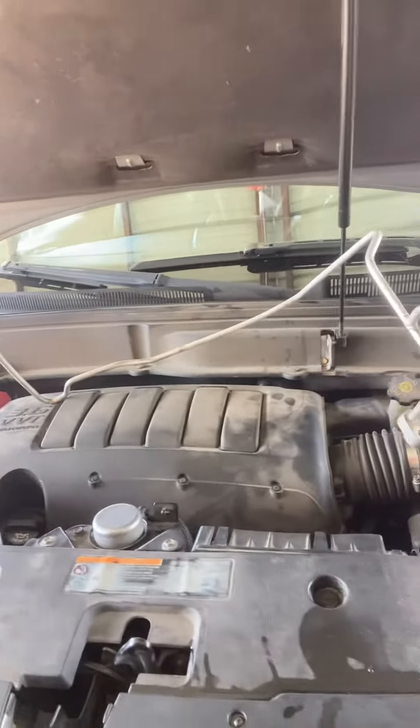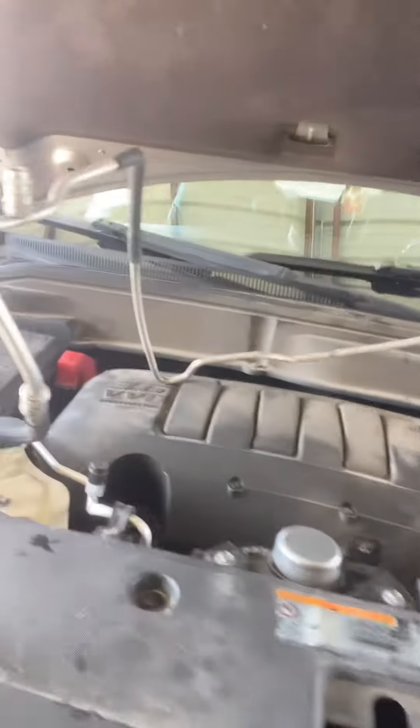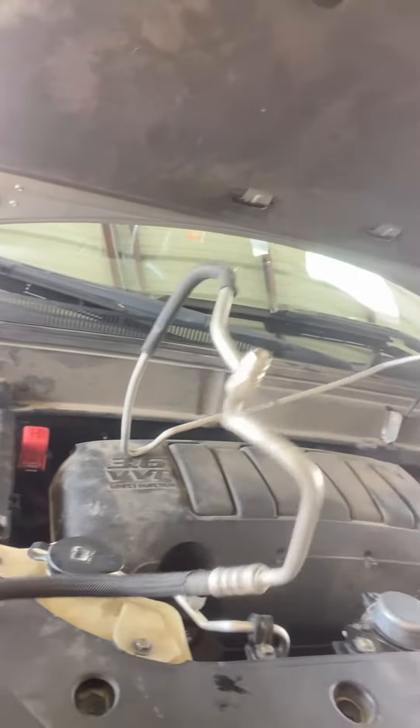If you are looking for any mechanic to do your AC repair, you can give me a call — my number is 832-618-7291 — and we can install this hose.